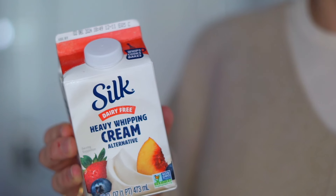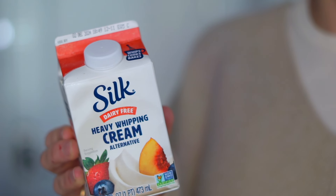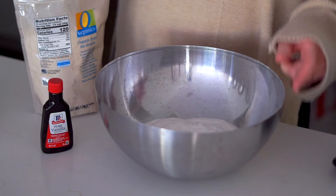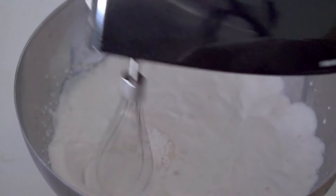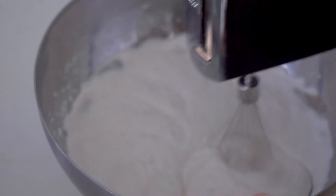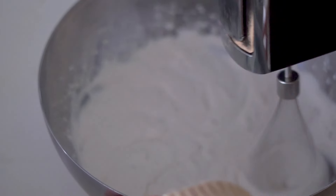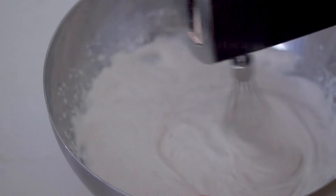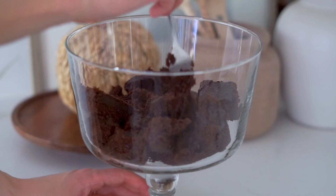You only need three ingredients for the whipped cream, starting with some heavy whipping cream. I really like the one from Silk — it's totally dairy-free and it doesn't have a coconut flavor which I think works really well for this. Then we're going to add some powdered sugar and vanilla and beat this on high for about two minutes or so until you get a nice thick creamy whipped cream. This is honestly delicious on its own, but after we've done this it's time to assemble and we're going to start with the cake. The assembly part is my favorite part.